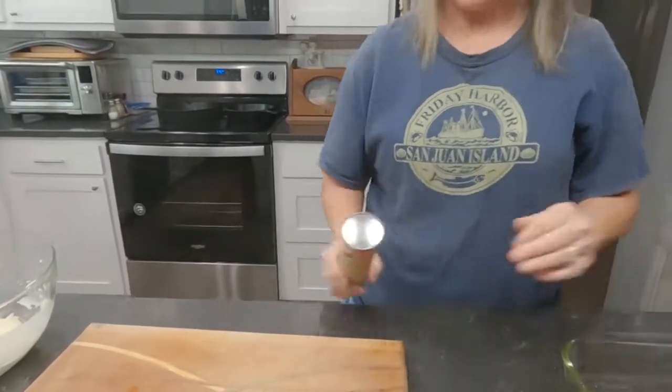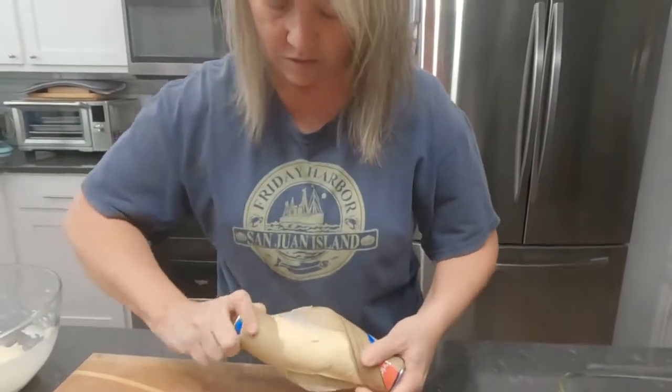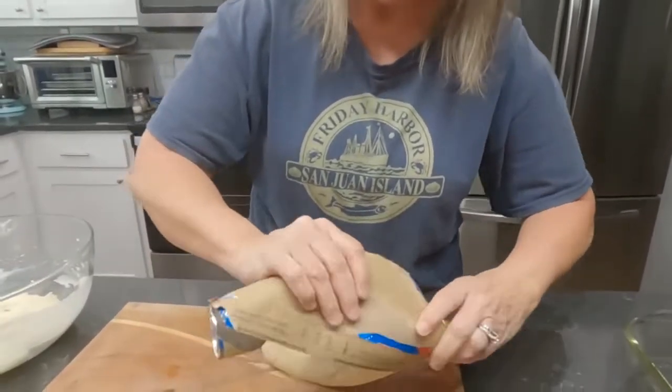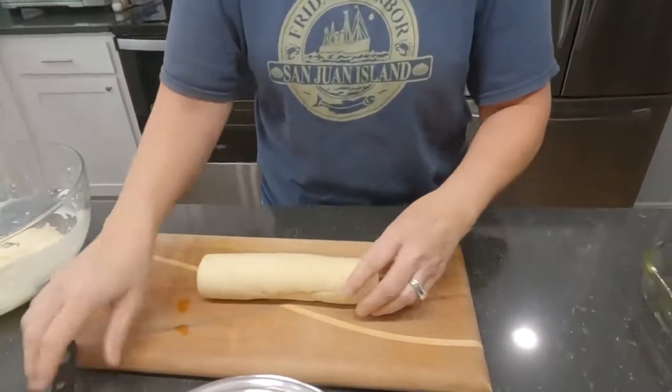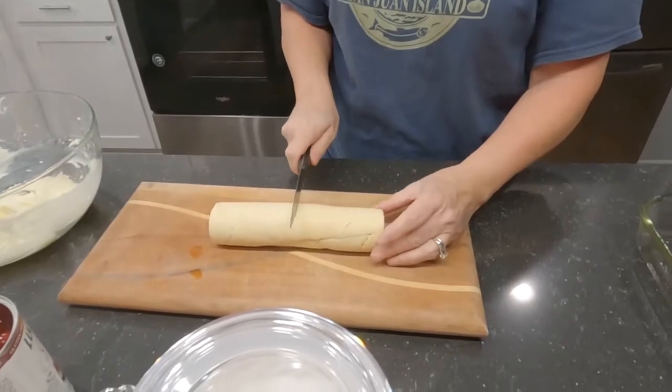I'm going to open up both of the crescent roll cans and — don't unroll them — just put them onto a cutting board. We're going to cut them into eight pieces, so I'm just going to cut them in half and keep going.